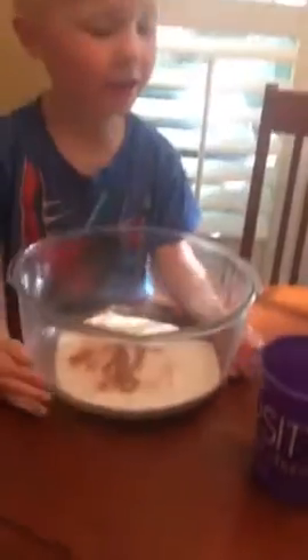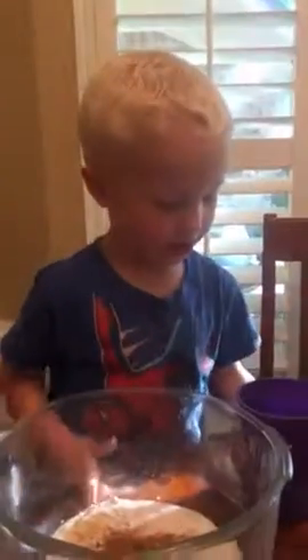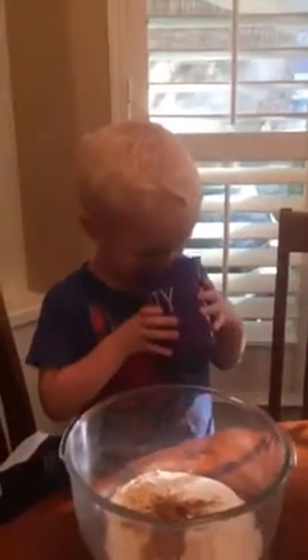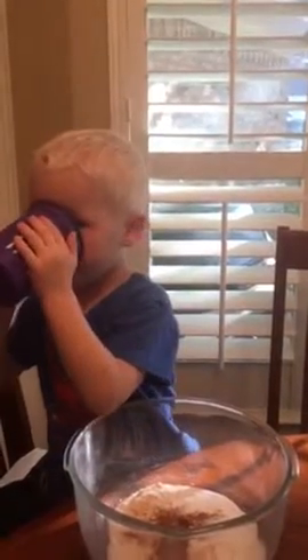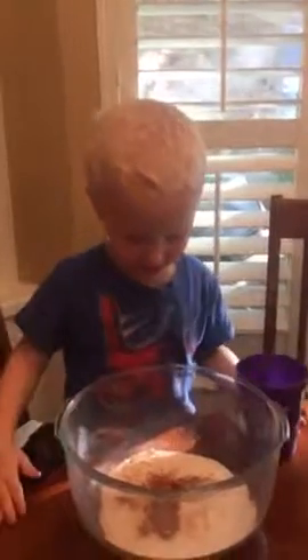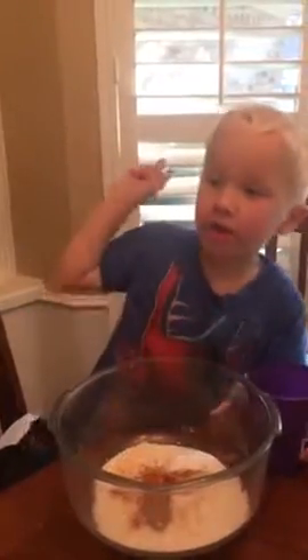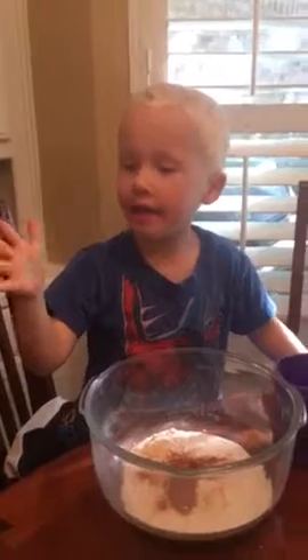45! How long will that take to cook at 45? I have 45. How long is it going to take to cook? I don't know. How long will it take your pie to cook on 45? 45. It gets 5 and then it gets 6, 7, 8, 9, 10, 11.